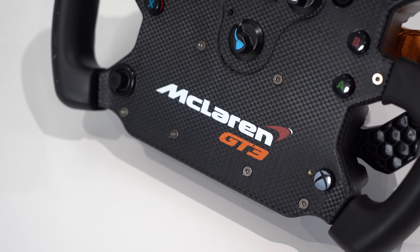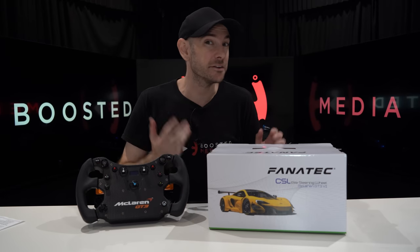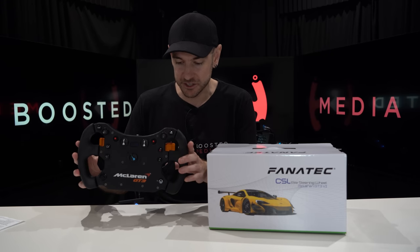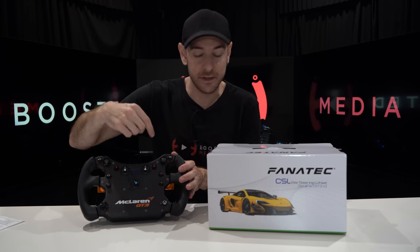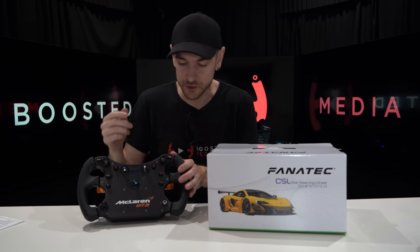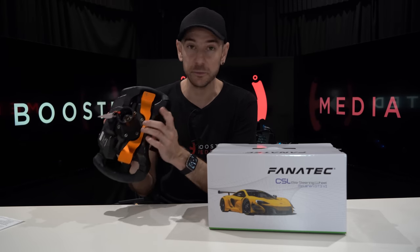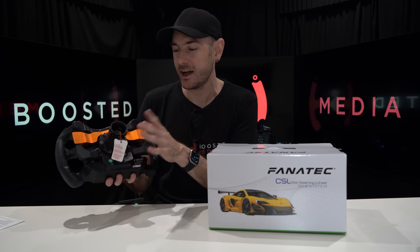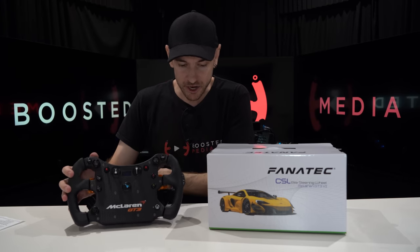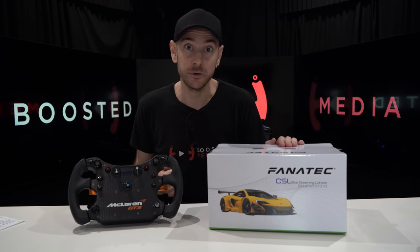From what I can see before unboxing, it looks pretty much identical on the outside to the old wheel. But under the hood they've made some significant improvements, including new magnetic paddles on the back, a different design for the analog paddles, new encoders — rather than 12-way multi-position switches we now have rotary encoders that can also be used as multi-position switches — a slightly different OLED display, and a completely revised quick release. The old mounting solution required clamping down, so that has changed. Today we're going to be unboxing, taking a look at, and going for a drive with the brand new McLaren GT3 V2 wheel from Fnatic.